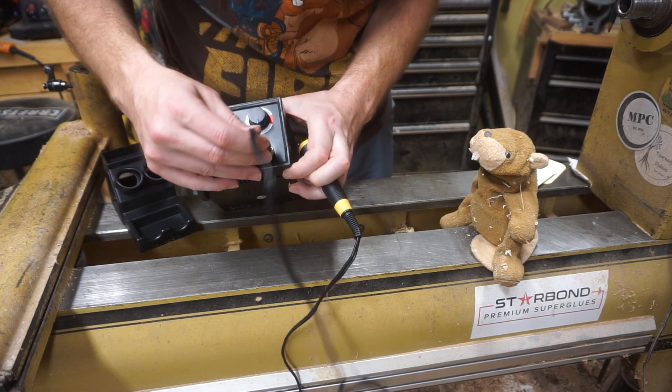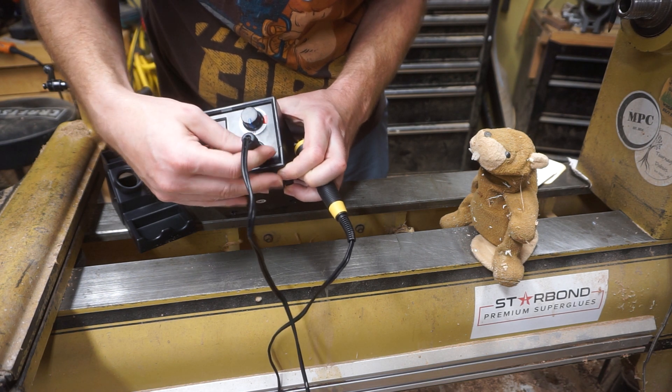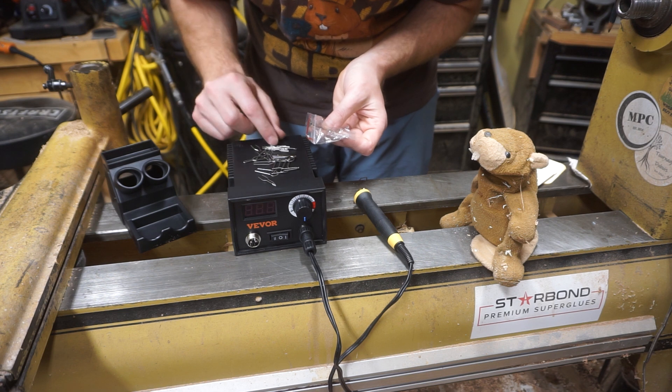Anyways, the cord is about three feet long, which is good. There are two inputs so we can both play with our wood at the same time — but look at the switch in the middle, that means we have to take turns. Wood burning, I mean.